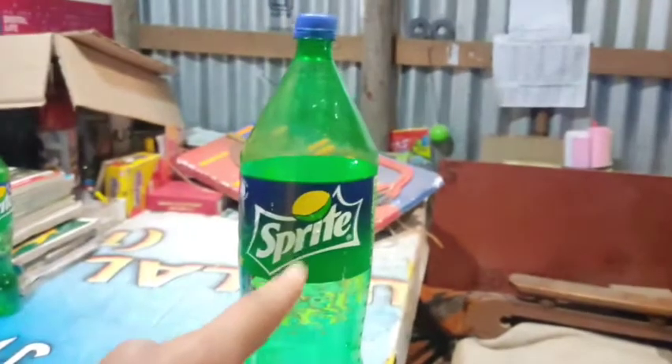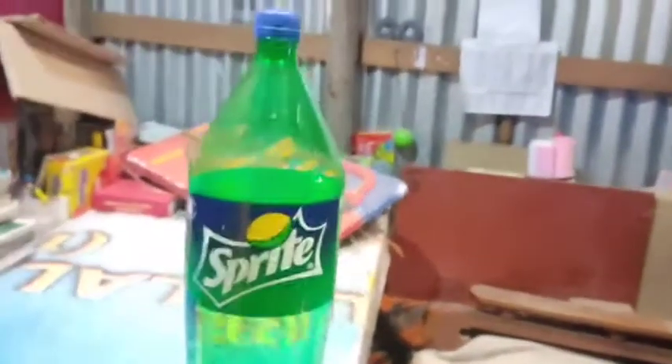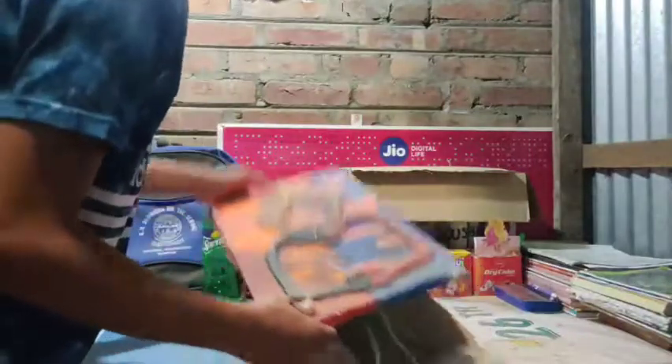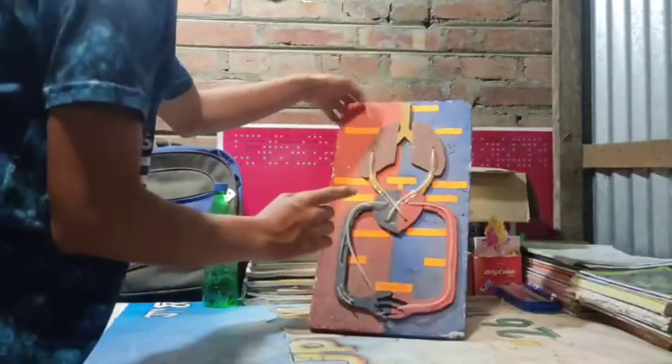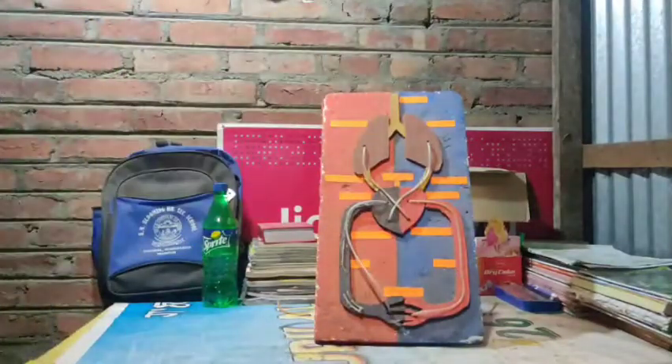Guys, I'm gonna use this bottle as the camera stand for this video because I don't have any camera stand. Let me use this as the basic stand. I'm gonna put this right here, put the bottle about here, and set the camera. It's gonna look like this guys. Let me get to cleaning this first — it's kind of going to stand on its own. Let me clean it.